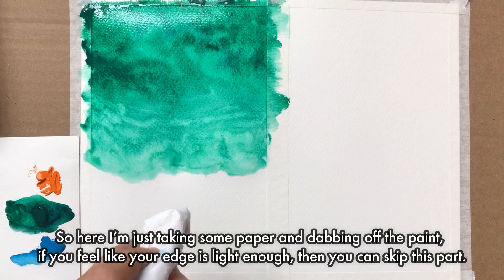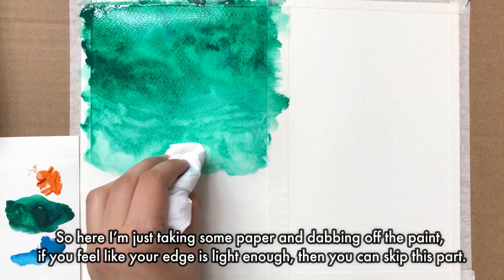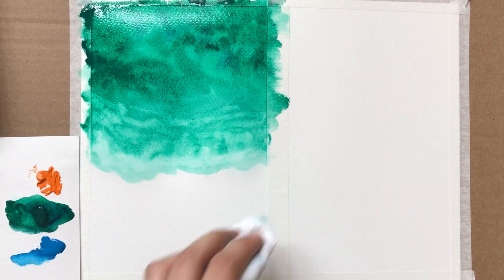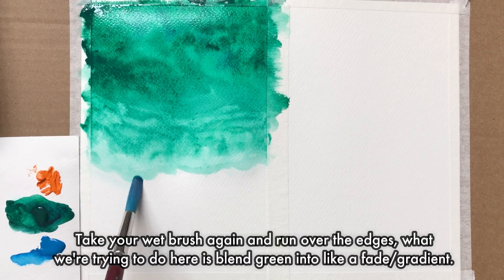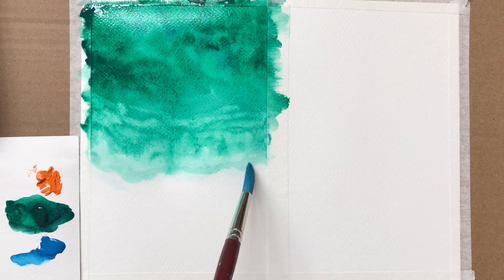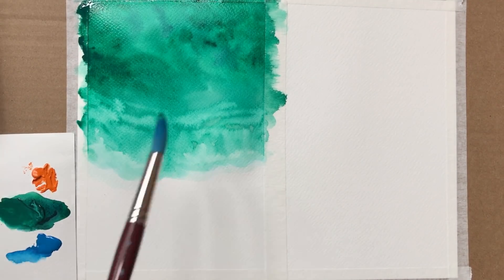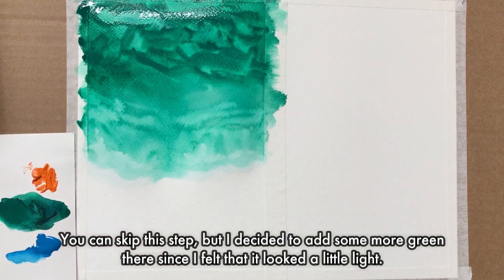Here I'm just taking some paper and dabbing off the paint. If you feel like your edge is light enough you can skip this part. Then take your wet brush again and run over the edges — what we're trying to do here is blend the green into a fade, like a gradient. You could skip this step, but I decided to add some more green since I felt like it looked a little light.